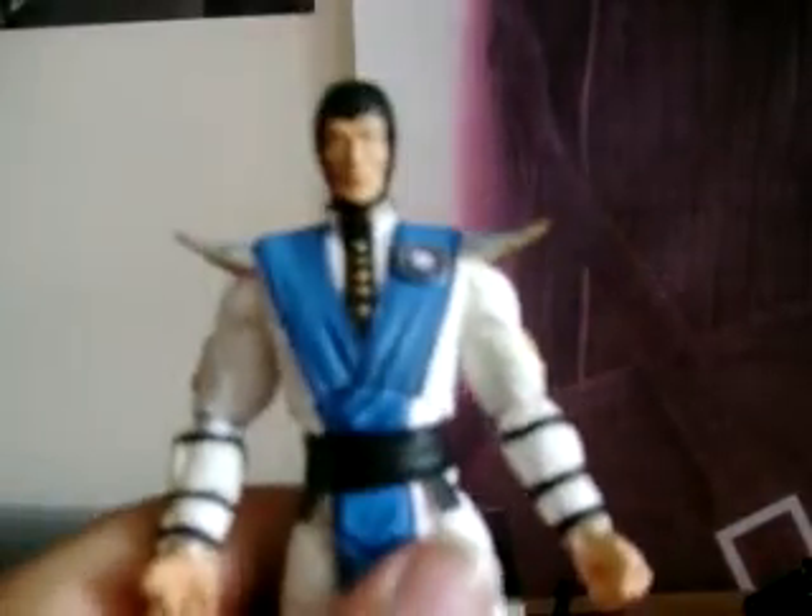The arms move but not 360 degrees because they're hindered by the shoulder pads. Hands move a little bit. You have to be really careful or you'll break it. Articulation is the same on these wrists. The legs do move, articulation is on the knees, and the feet move just a little bit. It's got 50-point articulation so you've got to know what you're doing. He's a cool figure — I wasn't trying to get this but when I saw the deal I went for it and I don't regret it.